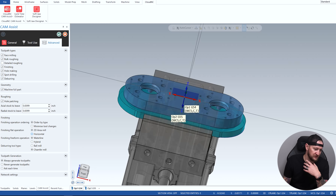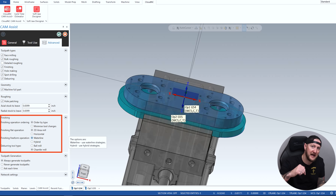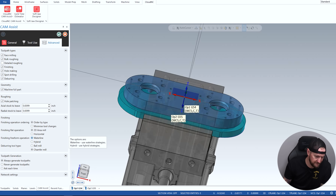It's also gonna ask me: do I want to deburr? Do I want a ball mill or a chamfer mill for that? For finishing freeform operations, do I prefer a waterline type path or something like a hybrid — more like a scallop or raster toolpath? We're gonna leave that setting and go ahead and hit okay.